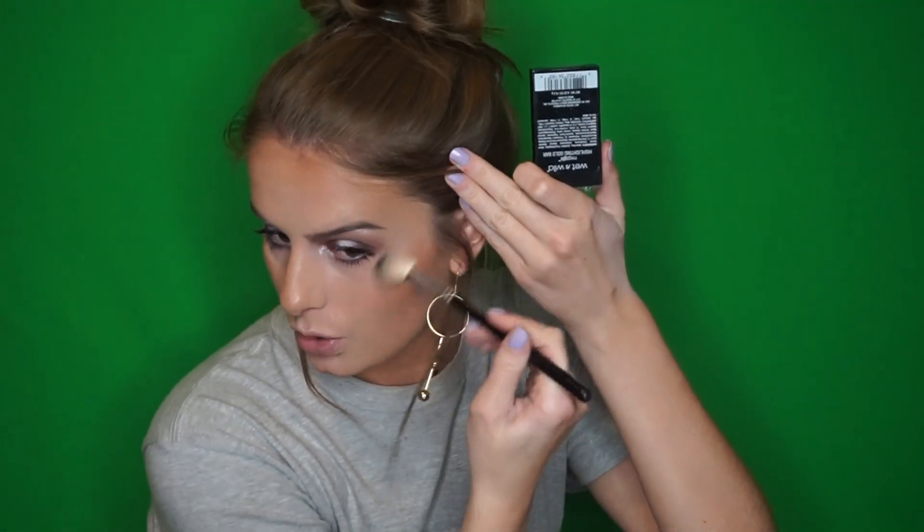Before I go in with highlight I'm going to spritz a little bit of rose water spray, and right as that starts to dry down we are going to highlight. For highlighter today I'm going to be going in with my Wet n Wild Highlighting Gold Bar — I think it's called Holly Gold. It's a really pretty color. I'm going to be taking my Anastasia A23 brush. It's gorgeous — a nice champagne gold — so I really think it's going to suit the eye look today. I'm going to take a little bit on my finger for my Cupid's bow.